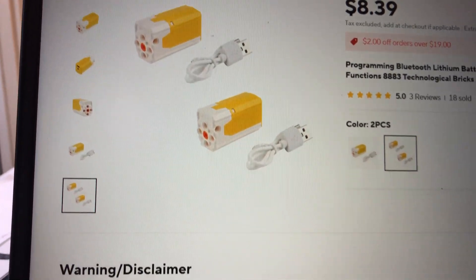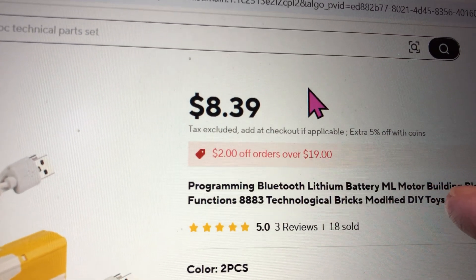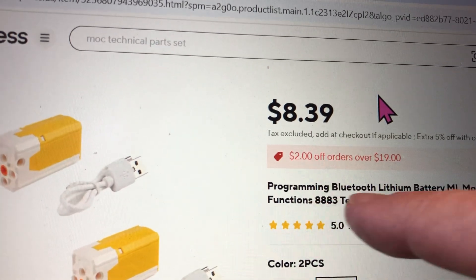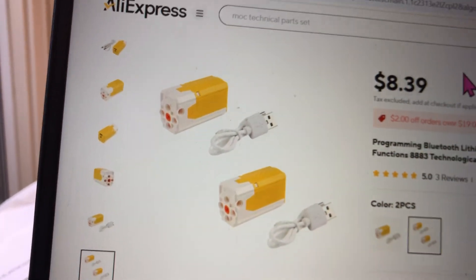I look for ML programming, Bluetooth, lithium, ML motor building — just search programming, Bluetooth, ML motor and that will get you this motor on AliExpress.